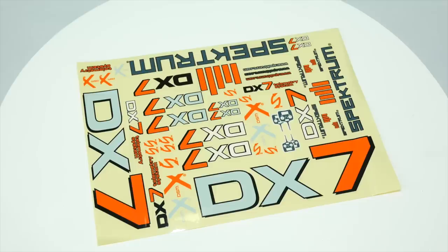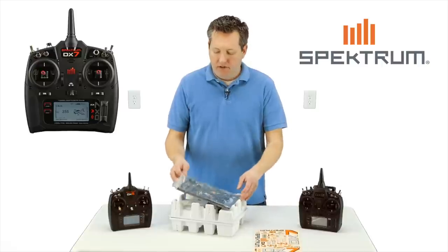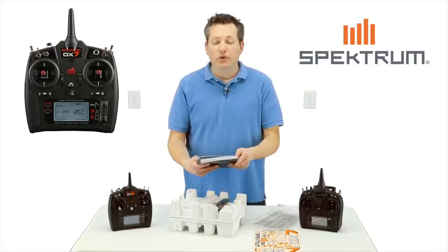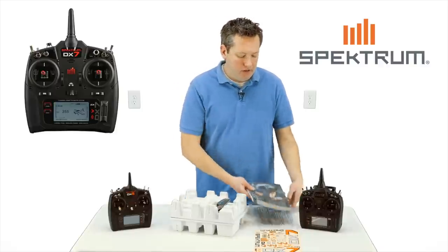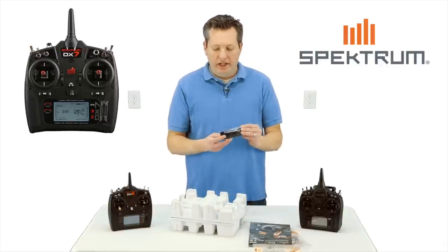On the very top we get the sheet of stickers — you can sticker up whatever you want showing off that you have the new DX7. Then there's the usual user manual, I'm sure in 25 different languages. This is a mode 2, which is the most commonly used mode.